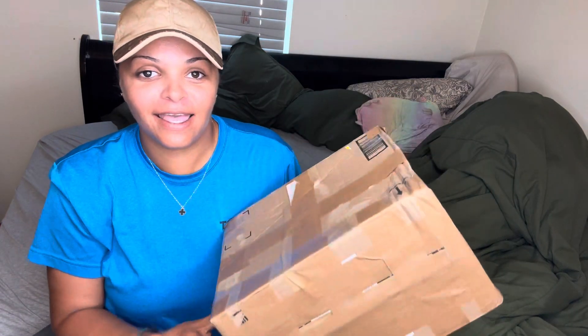Hey guys, welcome back to my channel. Today I have a very special unboxing. I know it has been a while since I have done any kind of unboxing, but this one is just too special. There was no way I was not going to film for this.